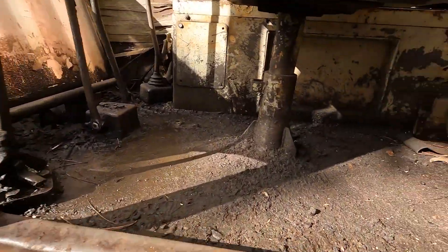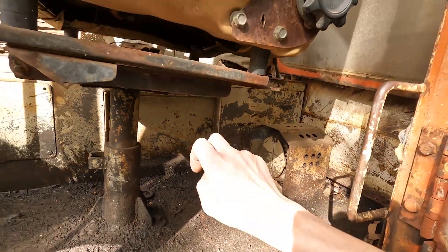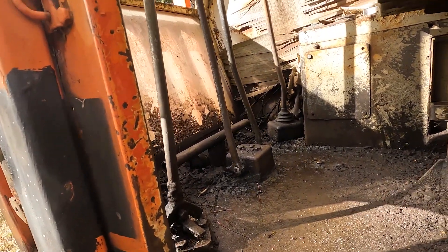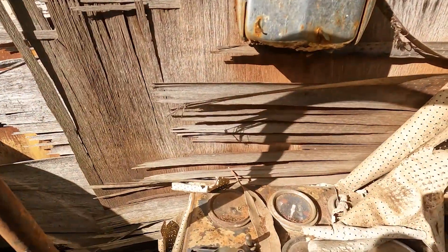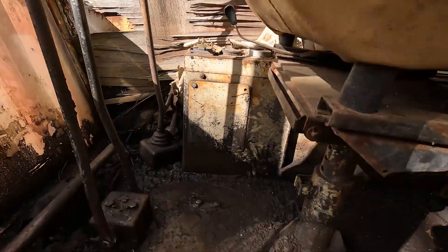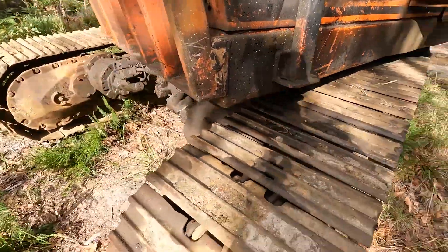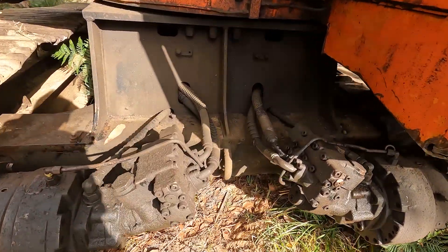Pretty basic inside these ones. I notice there's a little fan there — that's not the original seat. There's a little bit of a dash up there, a hand throttle. There's not much electronics on it.